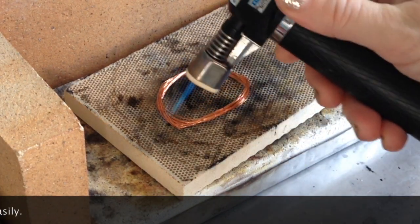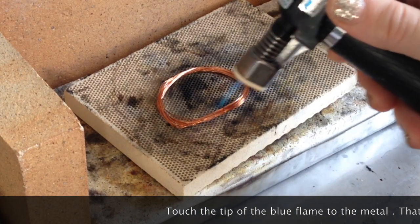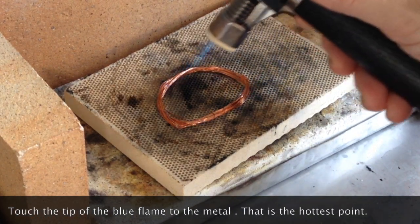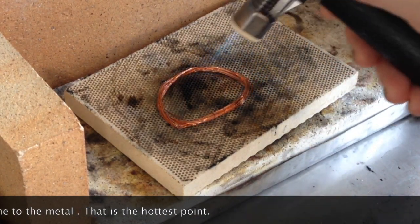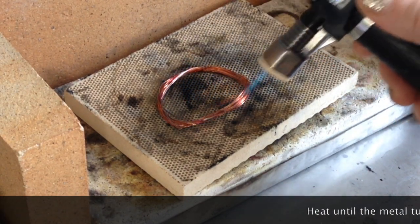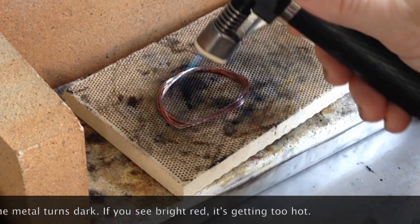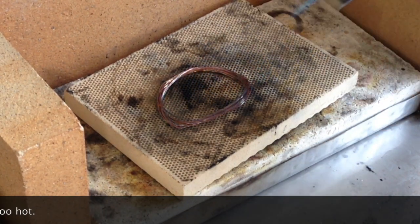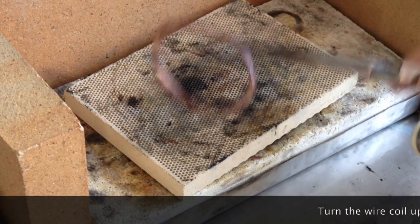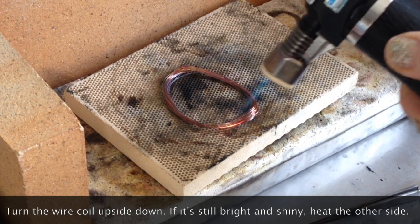I used a micro torch to heat the coil. The tip of the blue flame is the part that should touch the metal — it's the hottest part of the flame. Too close or too far and it won't work as well. You should keep the flame moving around and don't stop in one spot to prevent overheating. Do this until the metal turns dark. If it turns bright red, it's getting too hot.